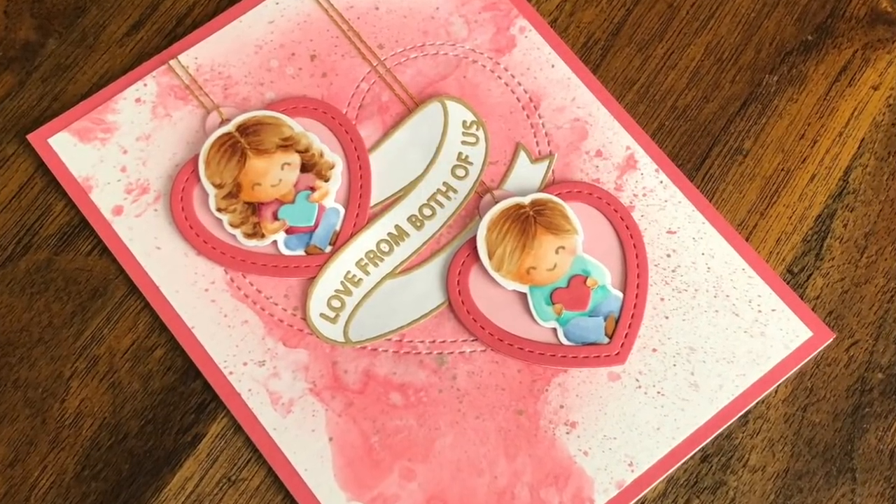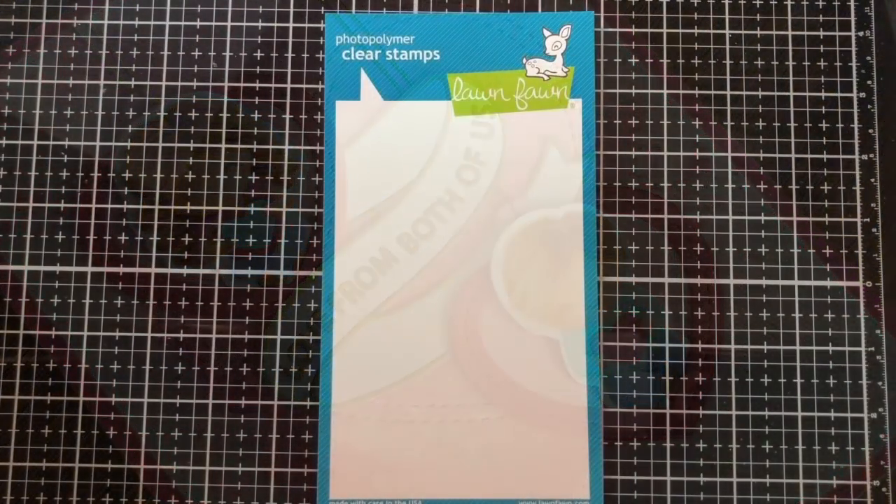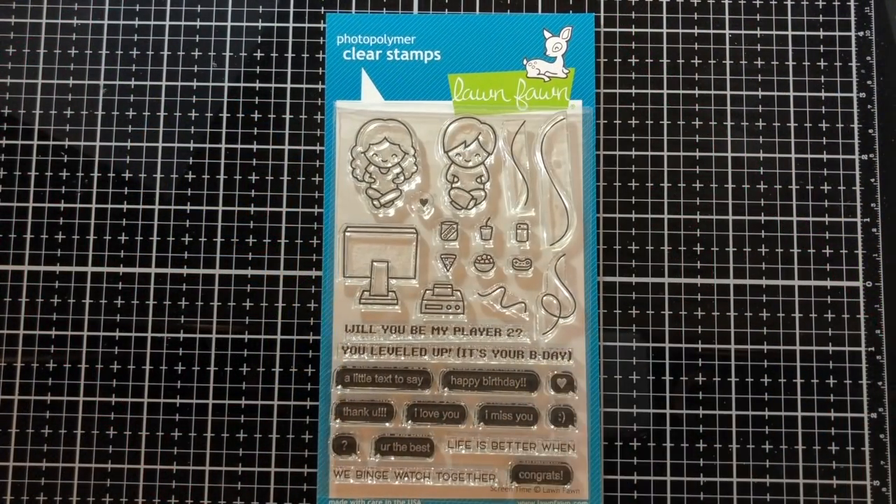Hi! Welcome to another Lawn Fawn video. I'm Kara and today the kids from Screen Time are going to have a special message to share.